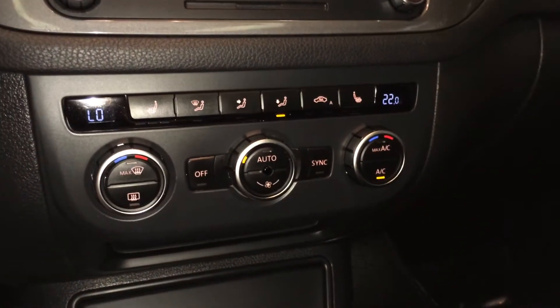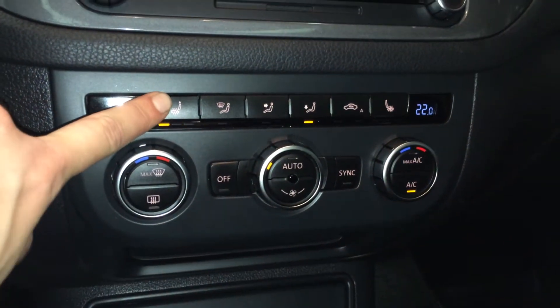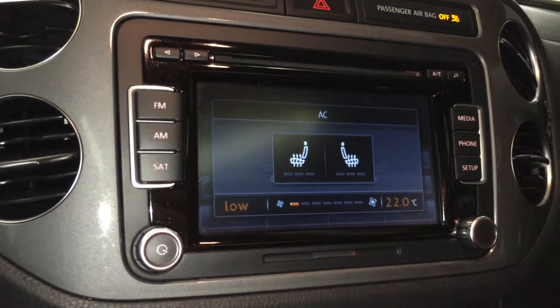Dual zone climate control, AC, front and rear defrost. Heated front seats with three settings. All of it shows up on the display screen.